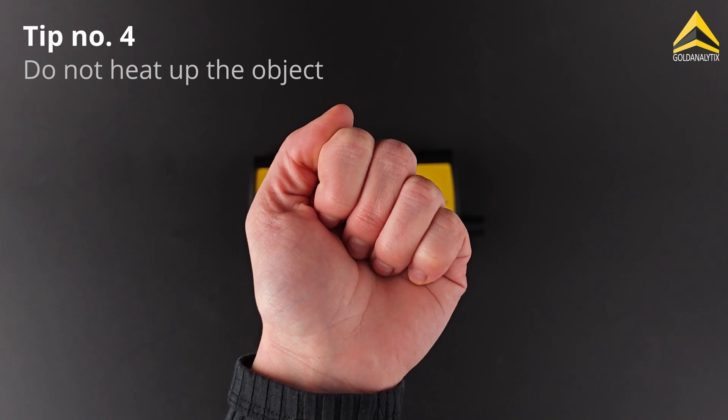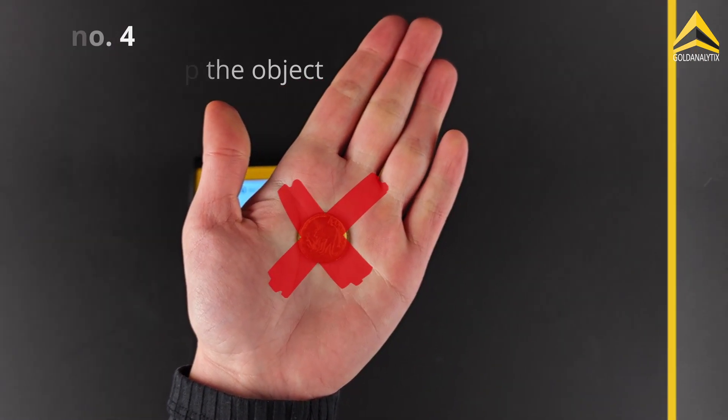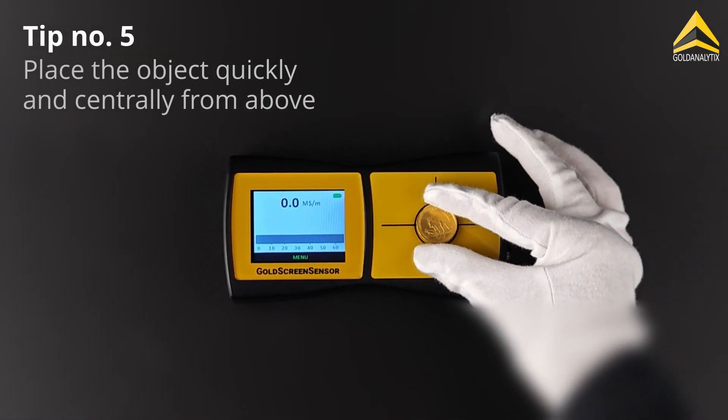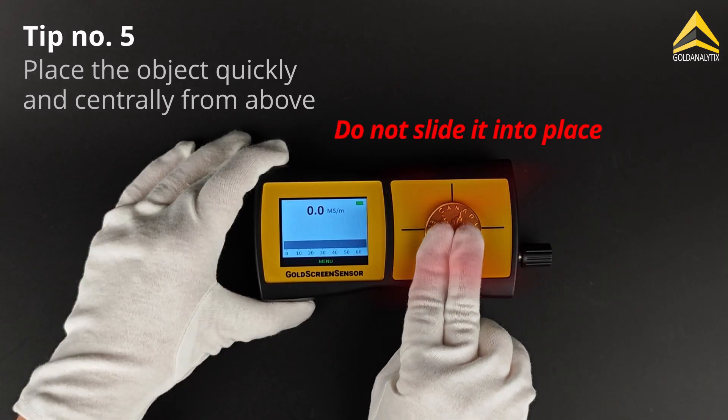Avoid warming up the test objects in your hand or on a warm surface before measuring. Place the test object in the center of the marked area. Make sure to place it quickly and from above onto the measuring surface, rather than sliding it into place.